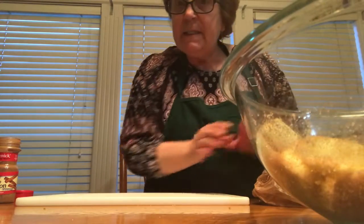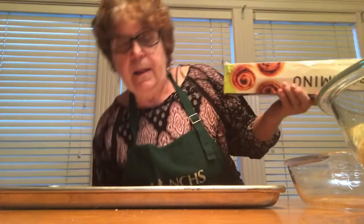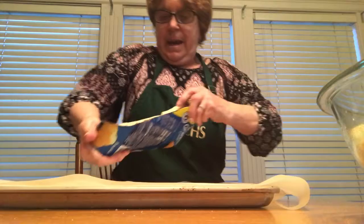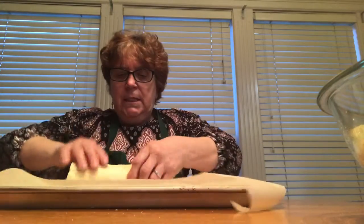Now I am going to put this aside and clean some of this stuff. I have the pan where I'm going to put the rolls. I am going to put some of this parchment paper. Now, for the fun part.